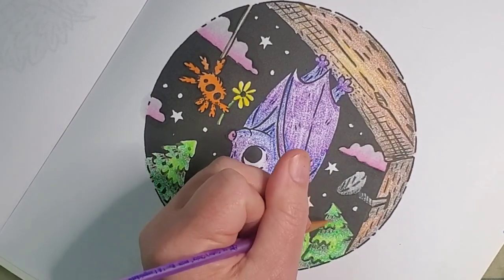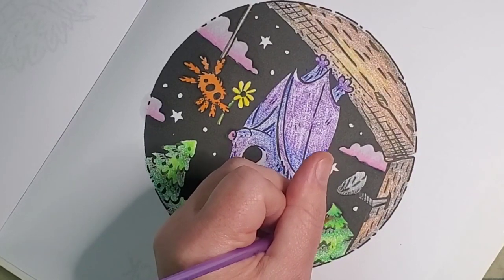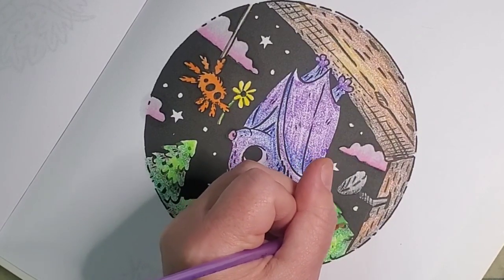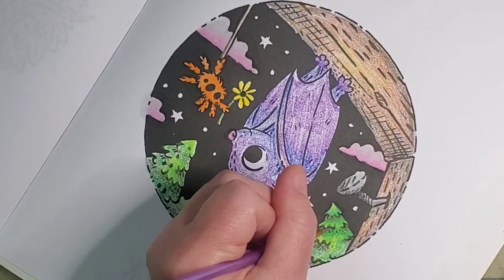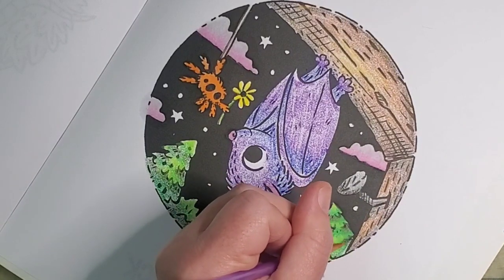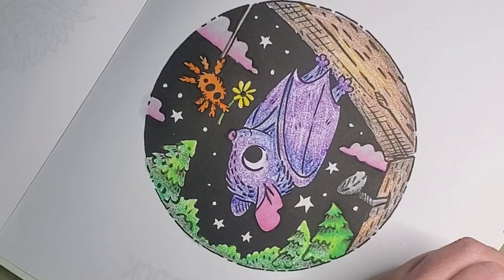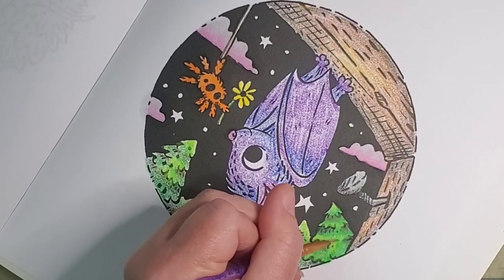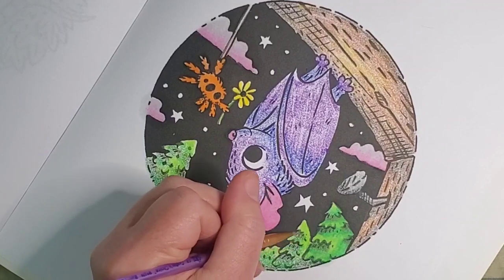Now we're doing the trees. I like to start at the lighter parts and pull into the darker parts, blending that out a little bit. I'm not being too precious about it, just going to town. This was a buddy color with June Colors — you should definitely go check them out, they color really well. I'm sure they'll take a lot of care on theirs. It'll be a whole different way to see how to color this page when they upload their video or show their finished pages.